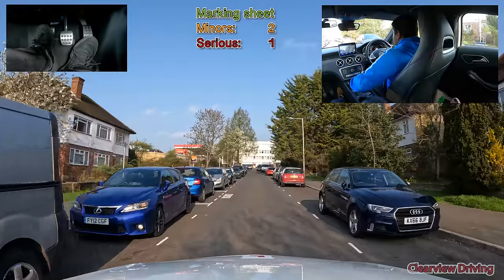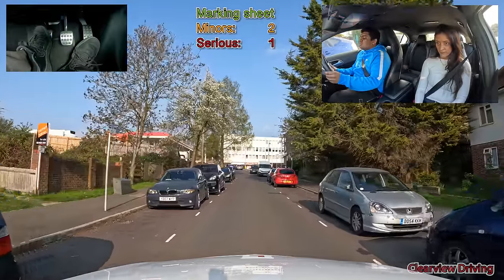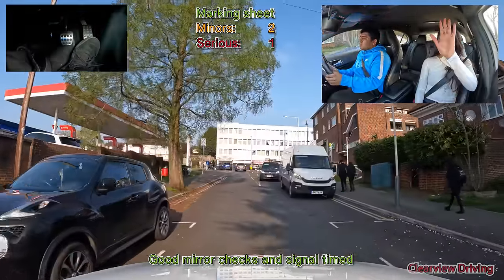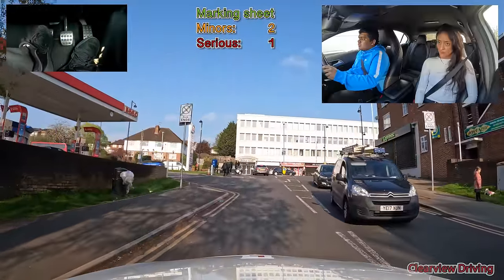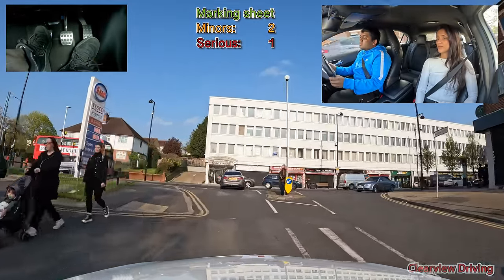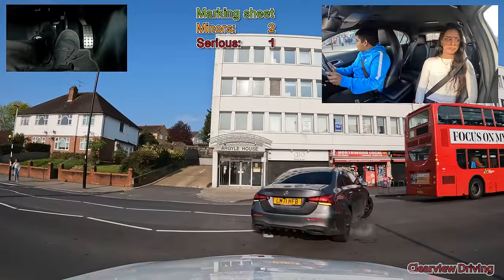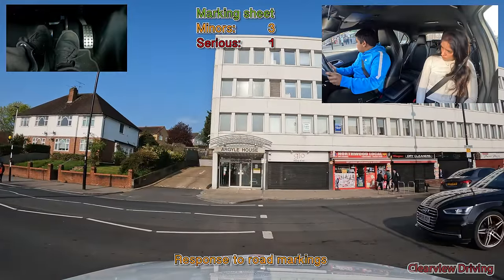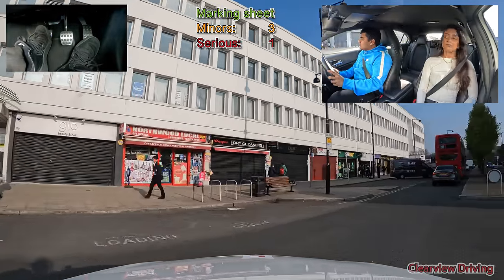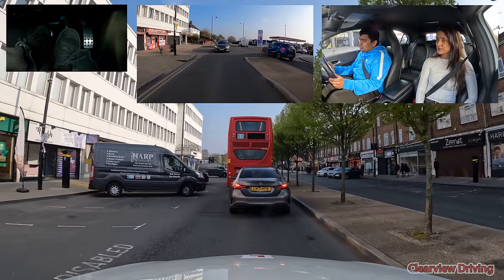At the end of this road turn right please. As we get to this T-junction, Malfus goes over the give way line and then looks towards the right, so he gets marked down with respect to road markings. Always make sure to look right, left, right at least once before you go over the give way line.